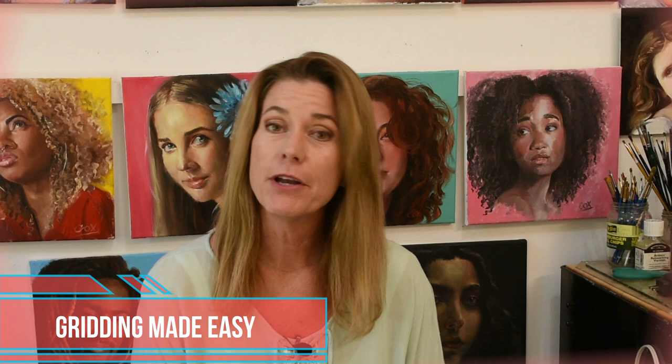Hi everybody, Shelly here. Do you think gridding has to be hard and full of math? Well, I'm here to tell you that it doesn't. Let me show you in today's video how to make gridding easy.